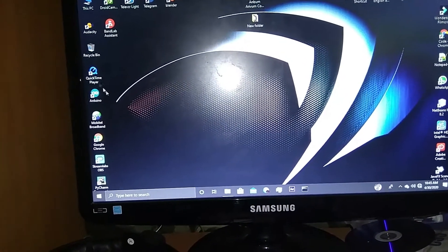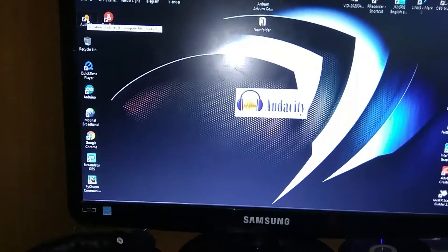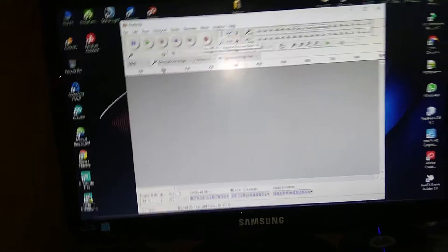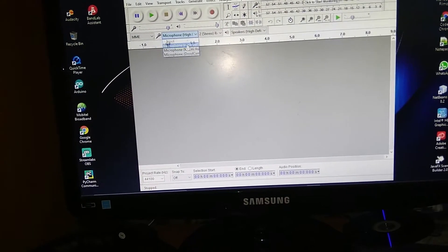In the PC, Audacity is a software. I already installed it — it's free software. Audacity. Now we are doing recording. In the recording, you have a microphone. If you have a high definition microphone, we can record it. This is the PC.